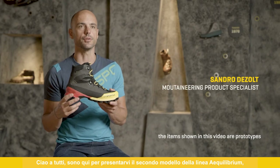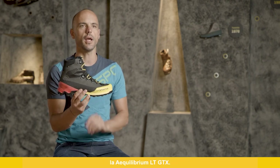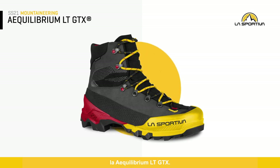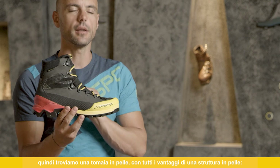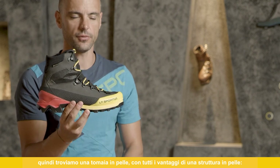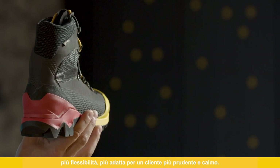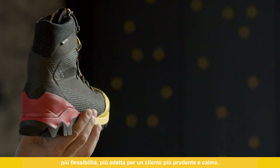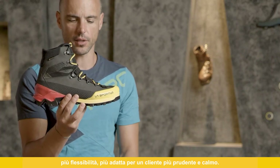Hi everybody, I'm here to present to you the second model of the Equilibrium series, the Equilibrium LT GTX. As you can imagine, LT stands for leather construction, so we will find an upper made of leather with all the benefits of the leather construction — more adaptability and more suitable for a safe, calm customer.